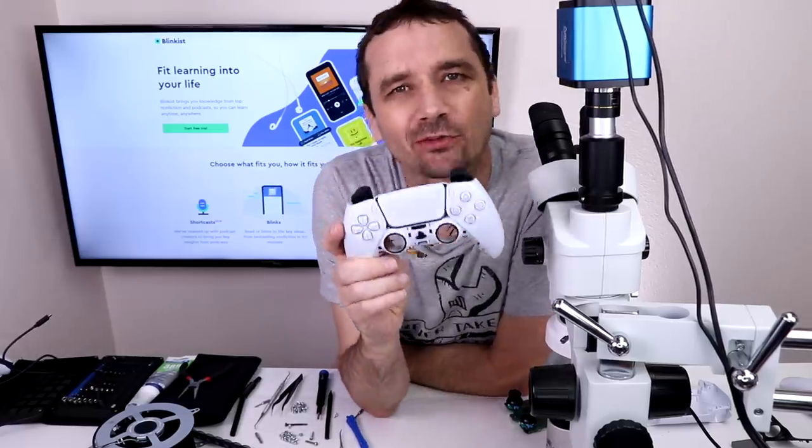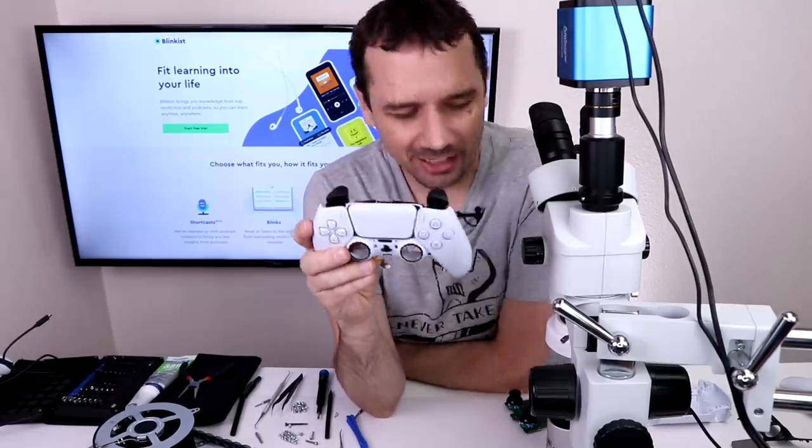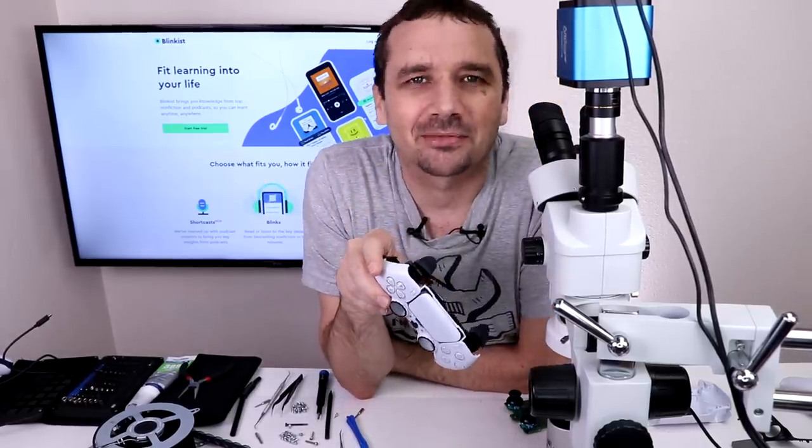Unfortunately, at least for today, this PS5 controller is not going to be fixable. But keep an eye on my channel — if I get the parts to do that soldering job, I will definitely make a video about it. Don't forget to go to the link in the description to visit our sponsor Blinkist. Thank you so much for watching and I hope you have a good one.